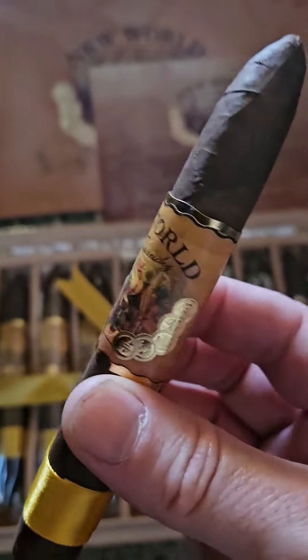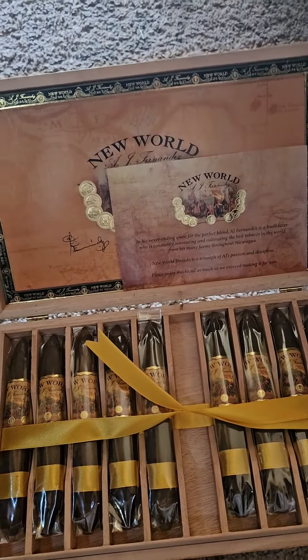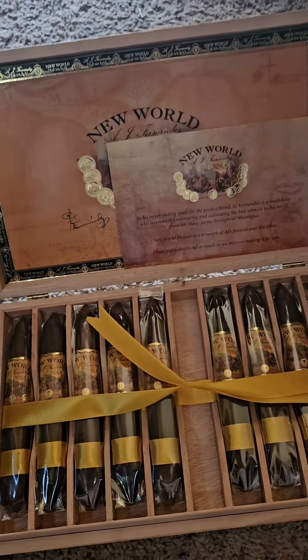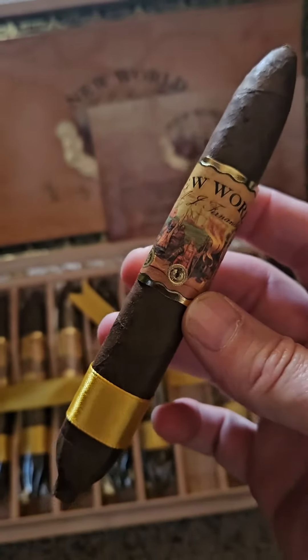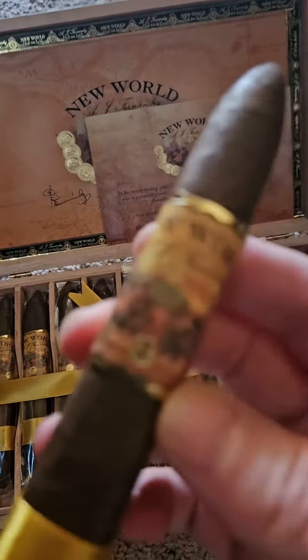But look how nice that looks. Some good cocoa, barnyard aroma, a little pepper spice. Really nice actually.